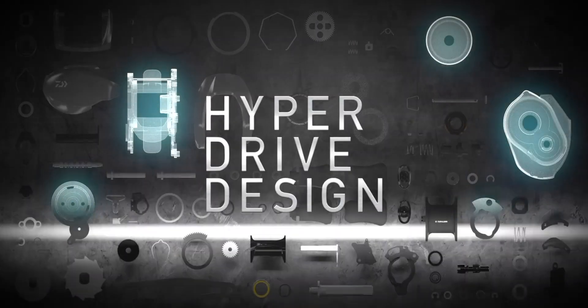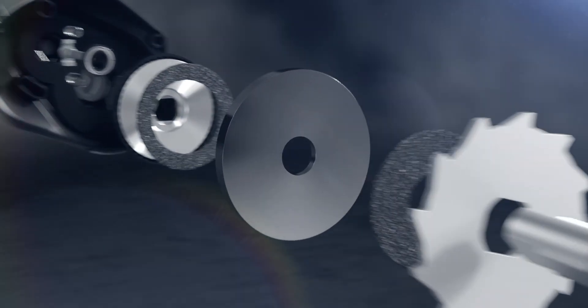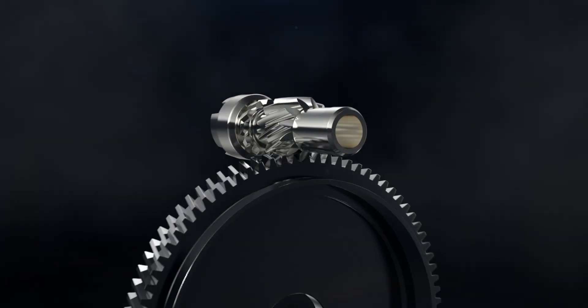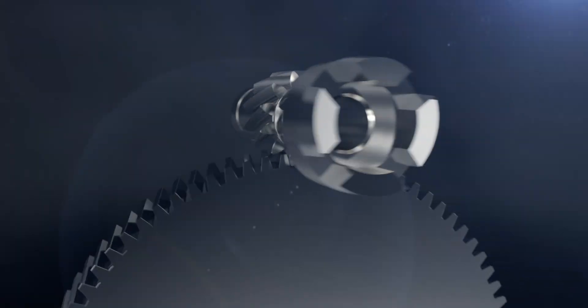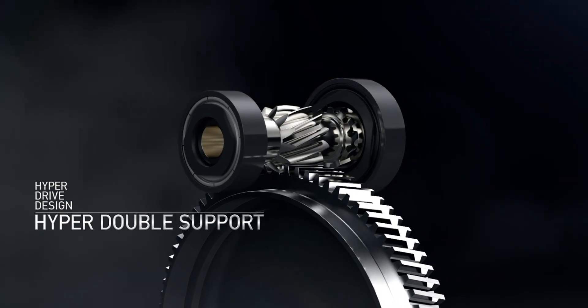Also new to the Zilean is our Hyper Drive design, using the Zilean for an ultra-smooth retrieve and powerful winding performance. The drive gear, which is the cornerstone of the Zilean's drive unit, is a Hyper Drive Digi Gear with redesigned gear teeth that are more precise and more smooth than conventional gears. This has improved the strength and rotational feel for precise and comfortable winding. The Hyper Drive Digi Gear rotates on the pinion gear with precision cut gears to maximize smoothness without sacrificing power. The Hyper Double Support system supports the pinion gear on both ends, providing the ultimate support and precision for the Hyper Drive Digi Gear.